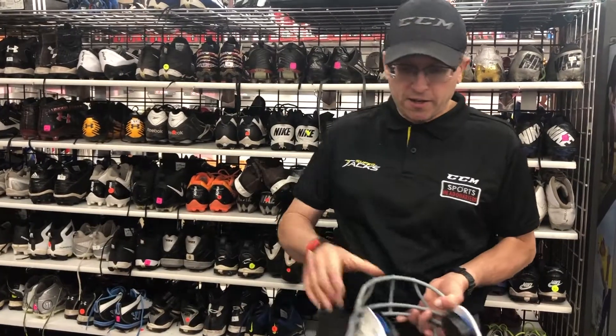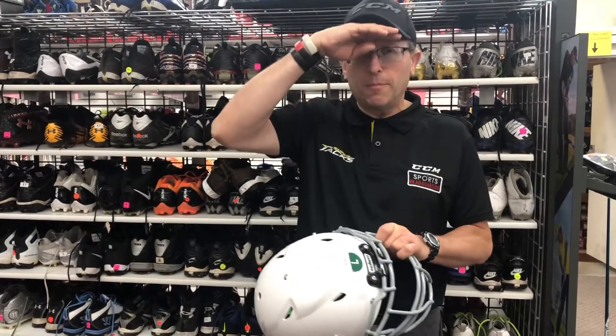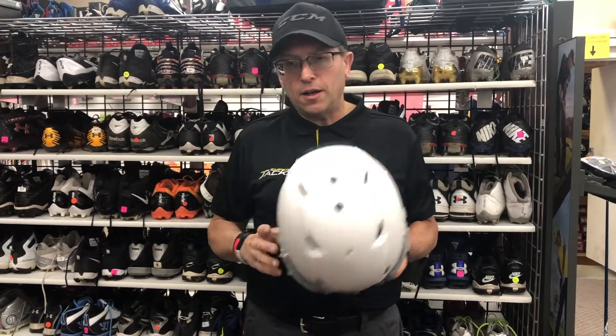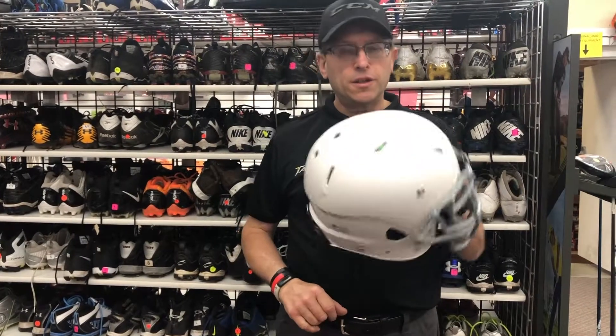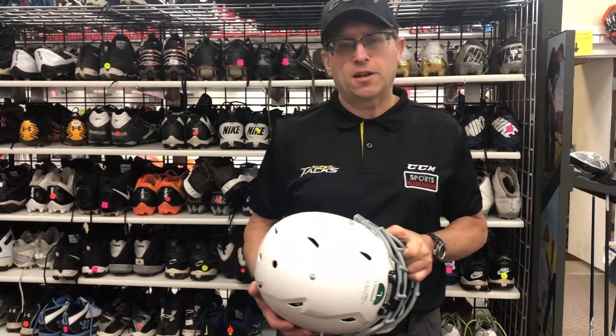It needs to be tight on the cheek pads — the cheek pads have to be tight on the cheeks — and the helmet has to be about two-finger widths above your eyebrows. When you tug down on the mask it shouldn't rotate down over the player's eyes without the chin strap connected.